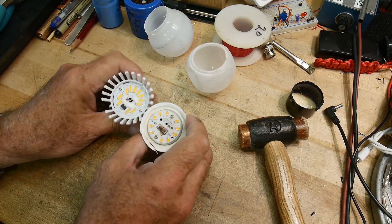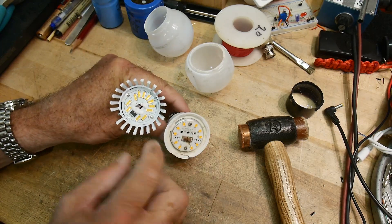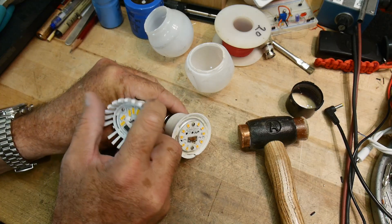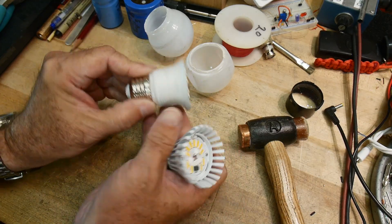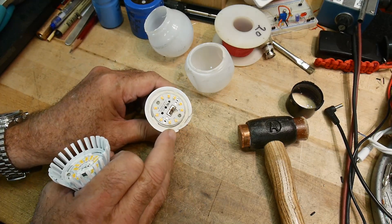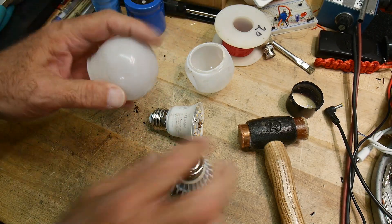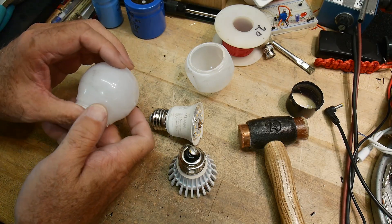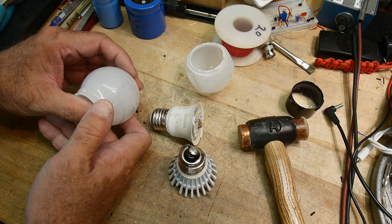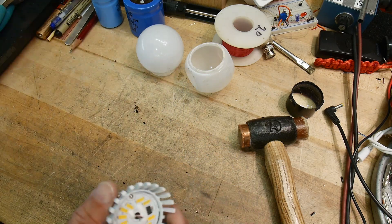They look sort of the same, but they are different — I know they have different phosphors in them because they're different colors. This one is probably a warm white and this is a cooler white. This one's 2700K and this one is 3000K. So what are these numbers I've just been saying?